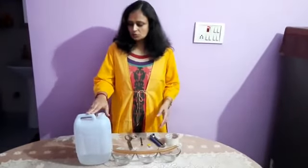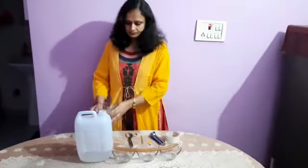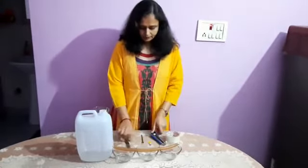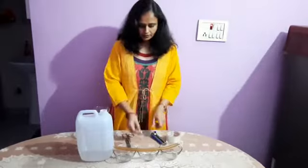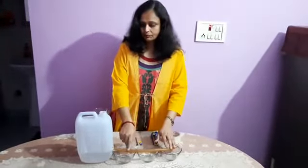For this, I use this plastic container, 3 bubbles, 1 jug full of water, this scissor, fork, fabric fake, paper cutter, cello tape and this pipe.